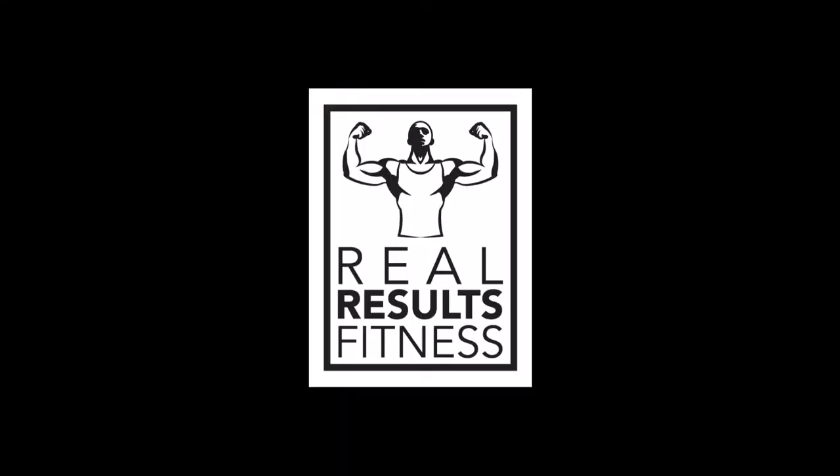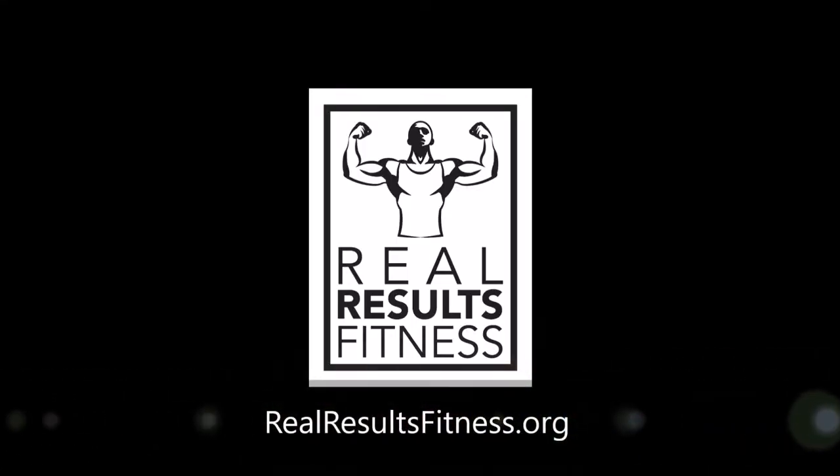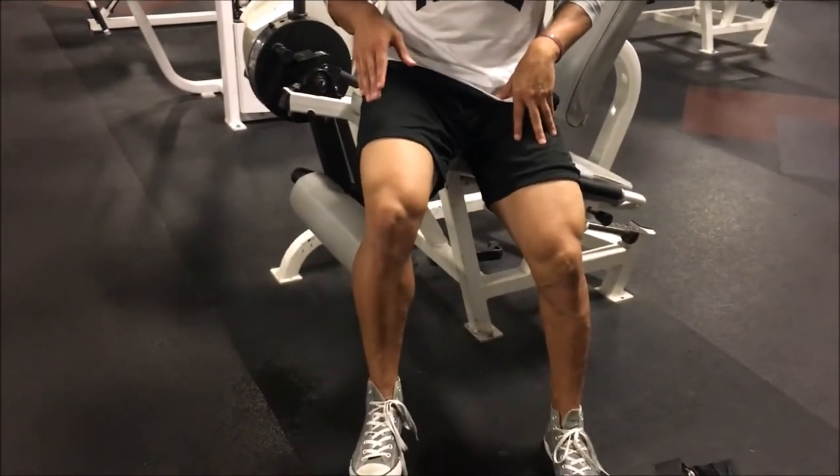What we're gonna learn how to do right now is leg extensions. A common mistake with leg extensions that I notice with people is they go too far up, or not high up enough.